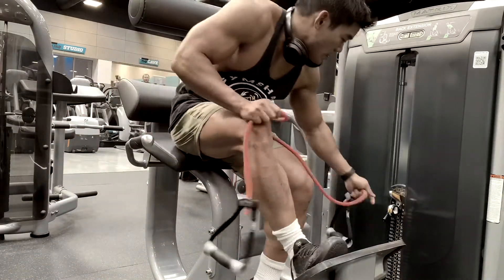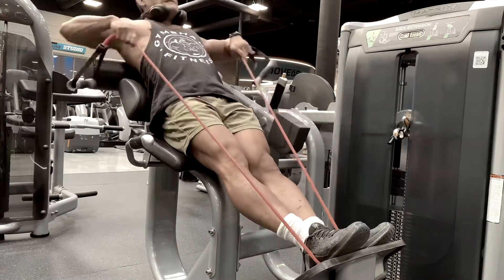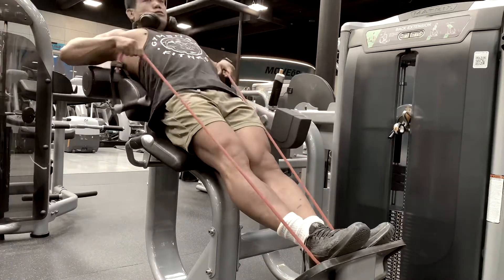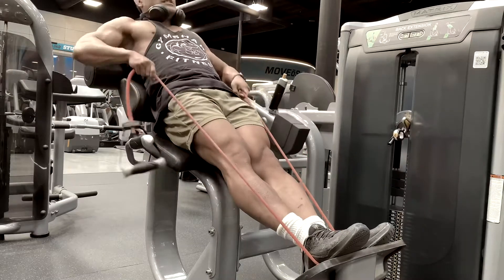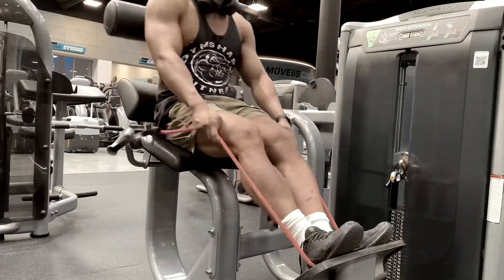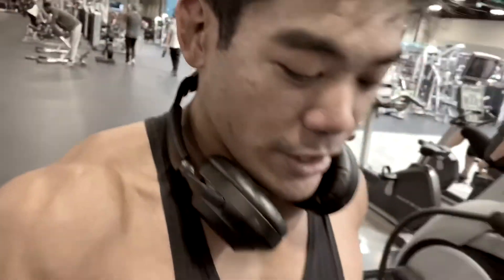We might be entering Classic Physique, depending on what the coaches say. We have a better shot at winning Classic because it does it by height. We're only five-four and a half or five-five. In Men's Physique they judge you by height too, but it's underneath five-seven, so we're at a disadvantage against someone who's two inches taller than us — basically we're going to look a lot sexier. We might even compete as early as a trial competition in March, then go serious for the August one.